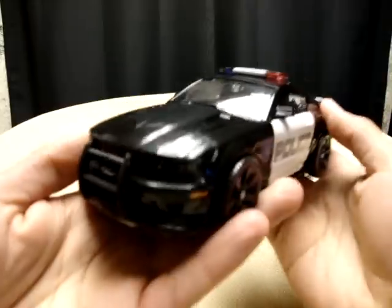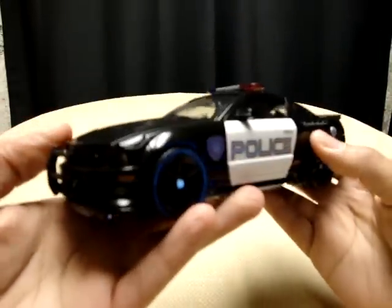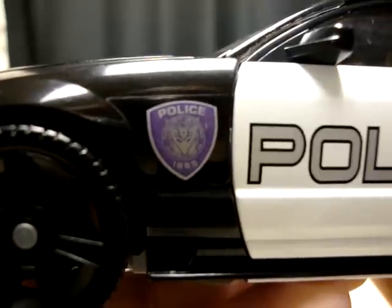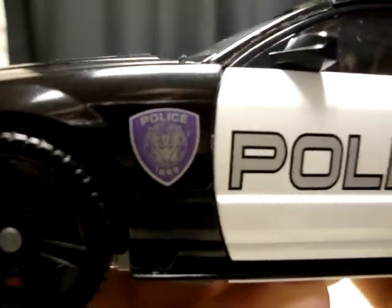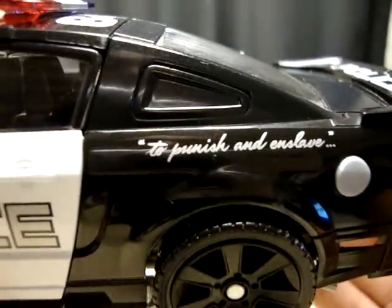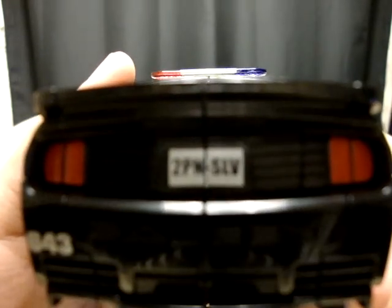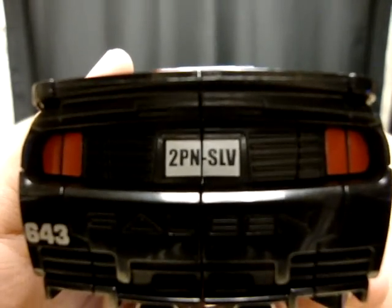Here is Barricade in his Mustang Saleen form, which looks very nice — they did a great job on this mold. Of course he has his lovely Decepticon police emblem, very nice. And of course 'to punish and enslave' — because he will not serve and protect, that's not what he's about. Very nice detail all around, including the license plate.